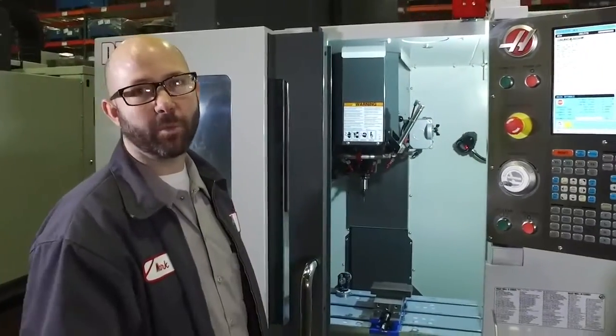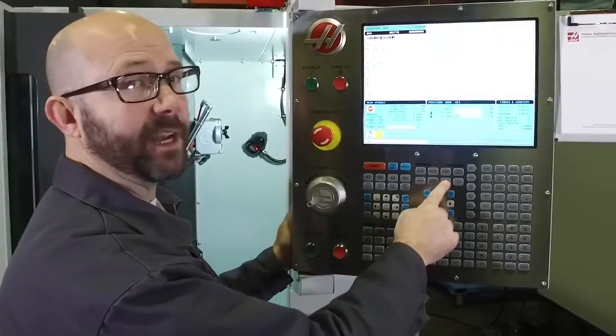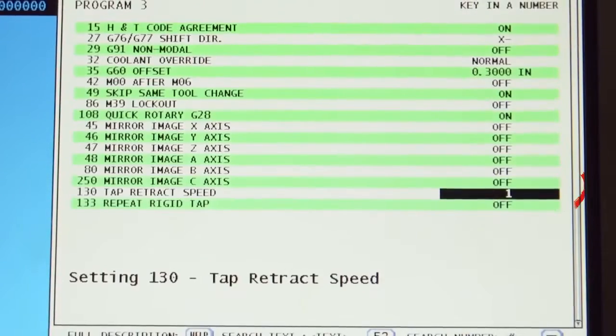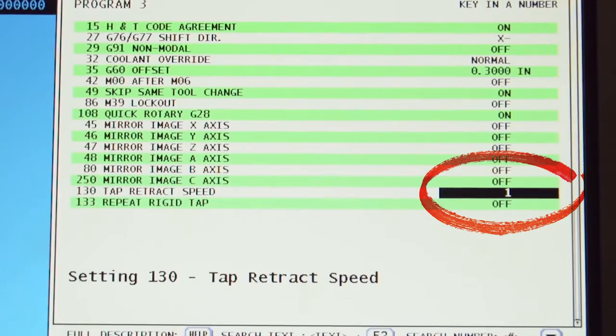Let's take a look at Setting 130 on the machine. To find out what the machine is running at, we'll press the setting button, type in 130, and press the down arrow button to search, which shows us Setting 130, Tap Retract Speed. Now it is set to 1. Setting 130 will accept any value between 0 and 9. We've chosen 4 because it's a good place to start for most tapping applications.